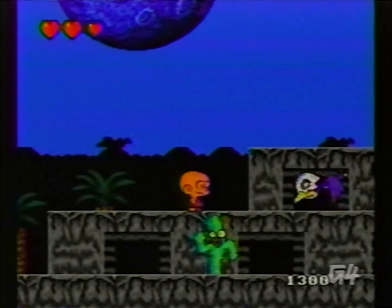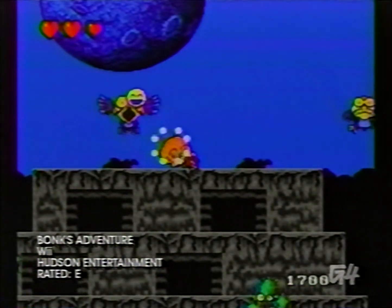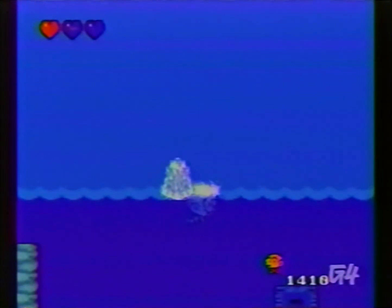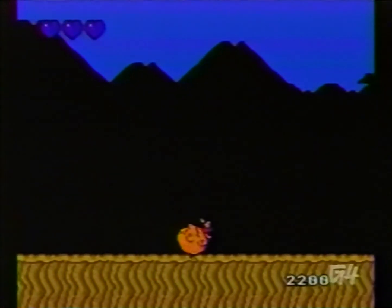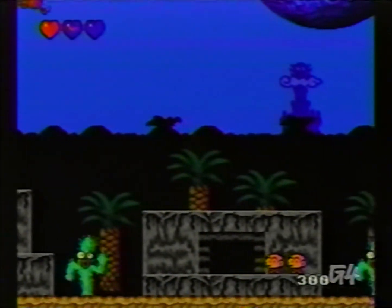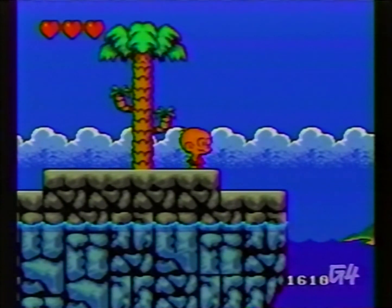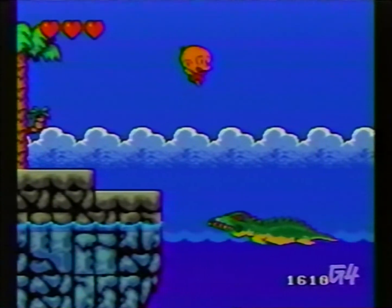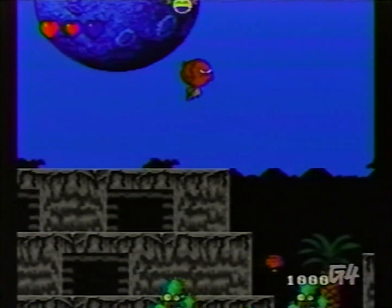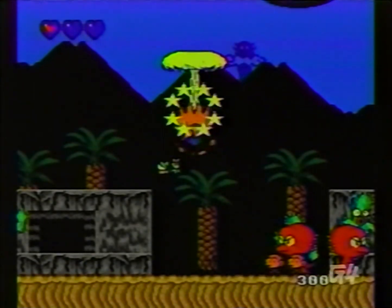A billion years ago, circa 1990, on a little-known console known as the TurboGrafx-16, there was a little Neanderthal kid with a huge head named Bonk. Bonk's Adventure was one of the first 16-bit platformers around, and as his name suggests, he went around hitting enemies with his head. He was Zinedine Zidane 16 years before there was a Zinedine Zidane. If you ever wondered what the TurboGrafx-16 was capable of, or if you're all about 90s headbanging, then this is the game to download.